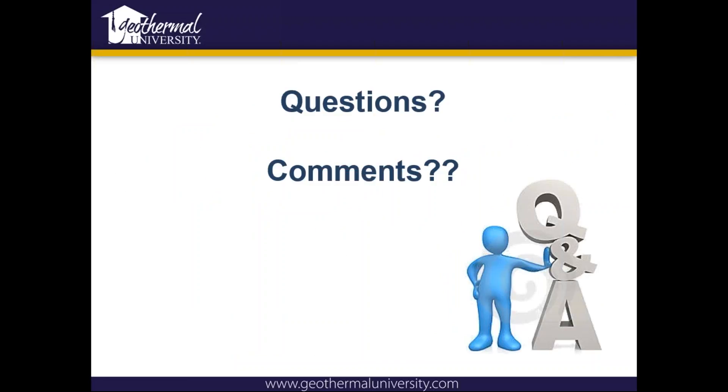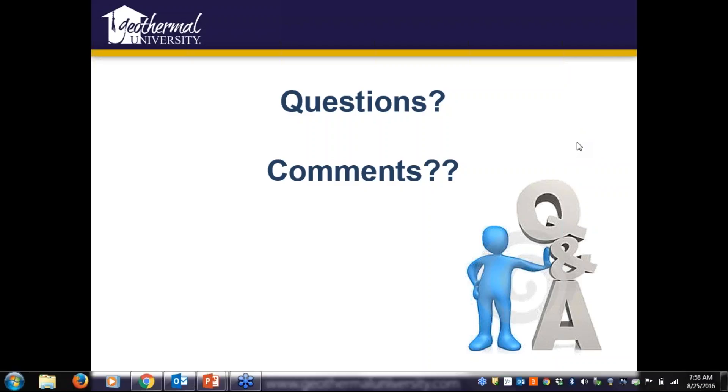And that's all I have. Are there any questions or comments? I'll hang out for a few minutes — if anybody has any questions, definitely feel free. If you see something today and have a question later, feel free to give our tech support a call — we're more than willing to give you guys a hand out there. I really appreciate your time today. Thanks.